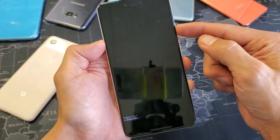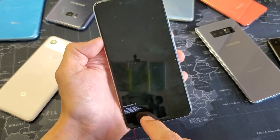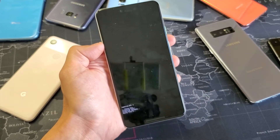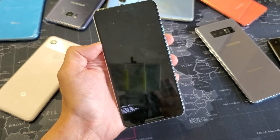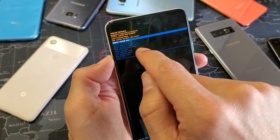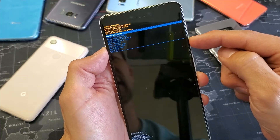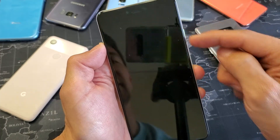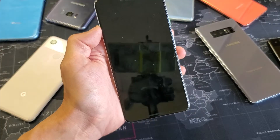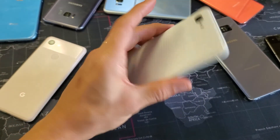We can see it formatting the data at the very bottom. Give it a second — okay, it's done. Now we can go ahead and select 'Reboot System Now,' which is already highlighted. I'll press the power button to select it, and now everything on this phone is going to be gone.